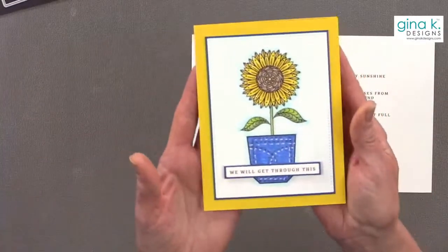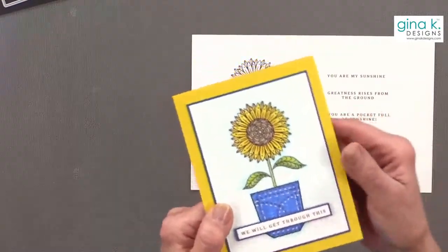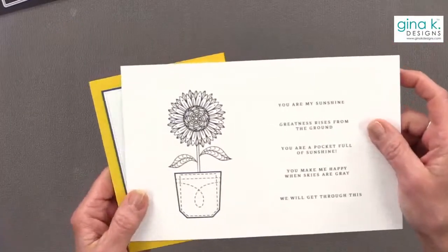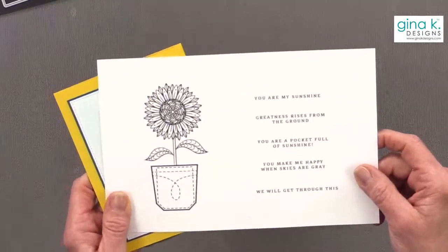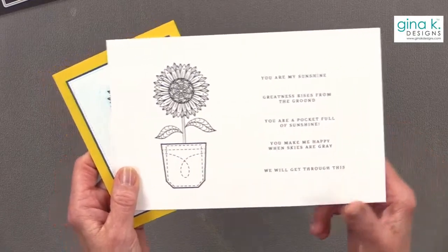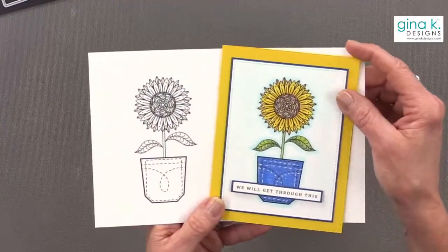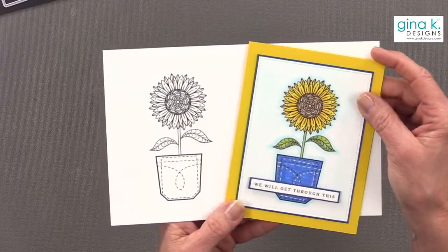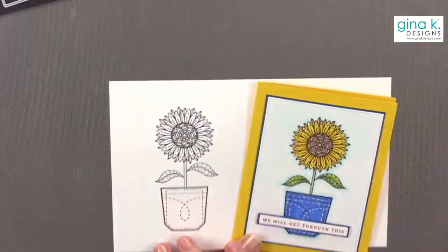I did make a card and posted it yesterday on Instagram — you can see I made my pocket denim and did a little texturizing. We are selling this on our website for $3.99, and 100% of that goes to the Global Empowerment Mission. They are in Poland right now, taking in women and children — refugees escaping Ukraine — and providing shelter, warmth, clothing, and food.